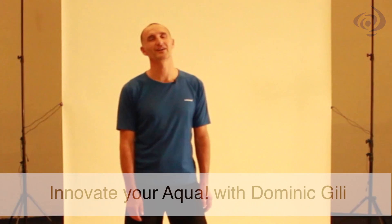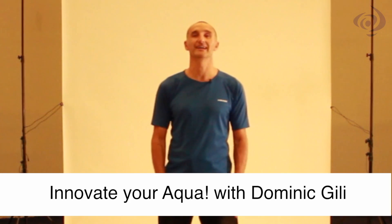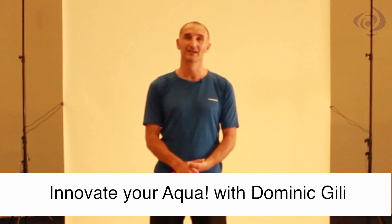My name is Dominic Geeley and I'm here to talk about innovations in aqua fitness. I'm passionate about aqua fitness and I'm always looking for ways to come up with new ideas and presenting different styles of aqua fitness in shallow and deep. Today I'm going to talk about a few things. Firstly, the use of music and interval training.